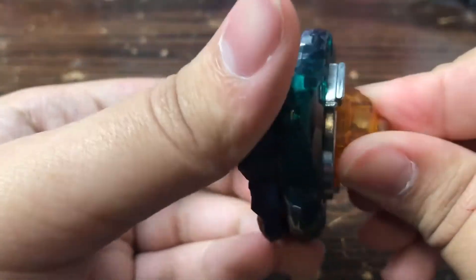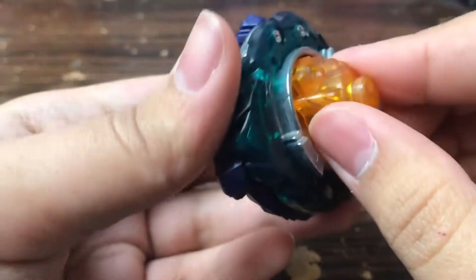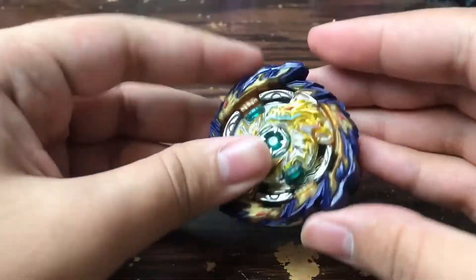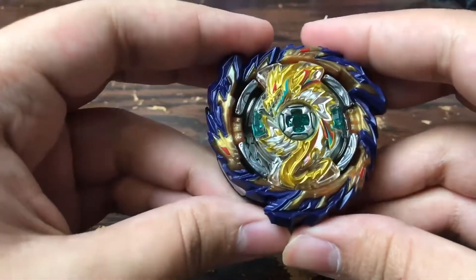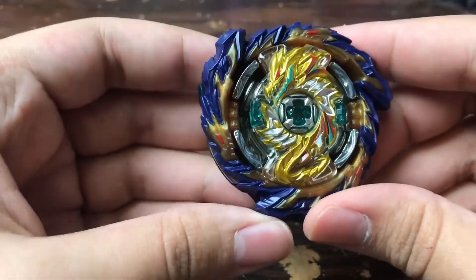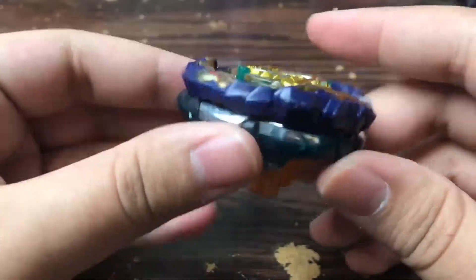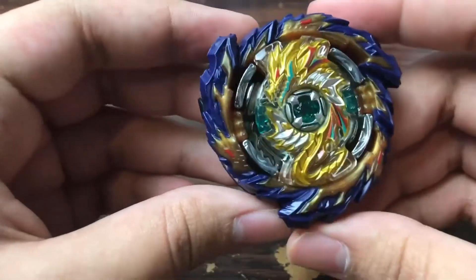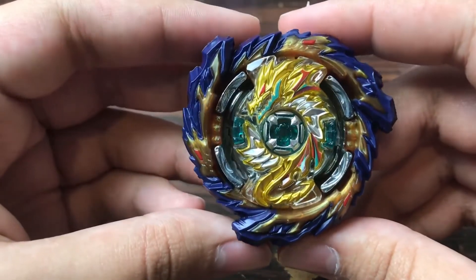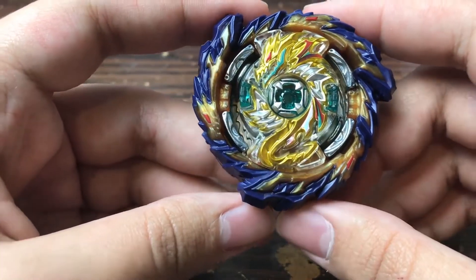Let's put the Beyblade together in absorb mode. It's a bit loose, especially for a double chassis. But here's Mirage Fafnir assembled — oh yeah! I should do a video where it fights Slash Valkyrie. Let's get the stadium and do a test spin. This thing looks stellar — it finally feels really good to have a Fafnir after being in the Beyblade hobby for about a year.